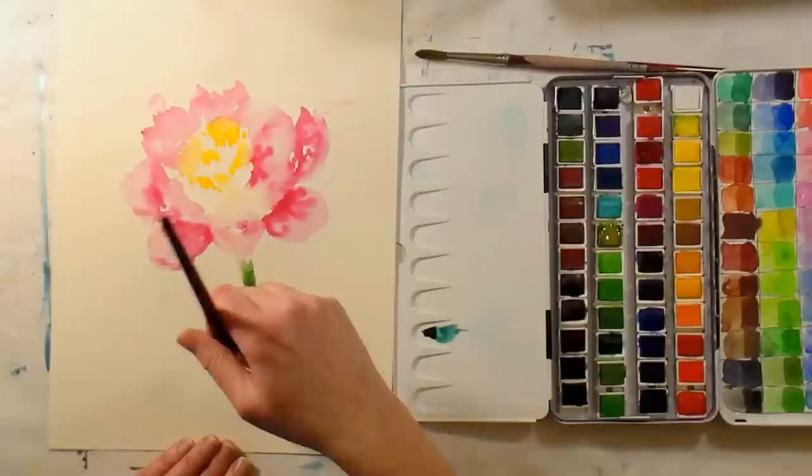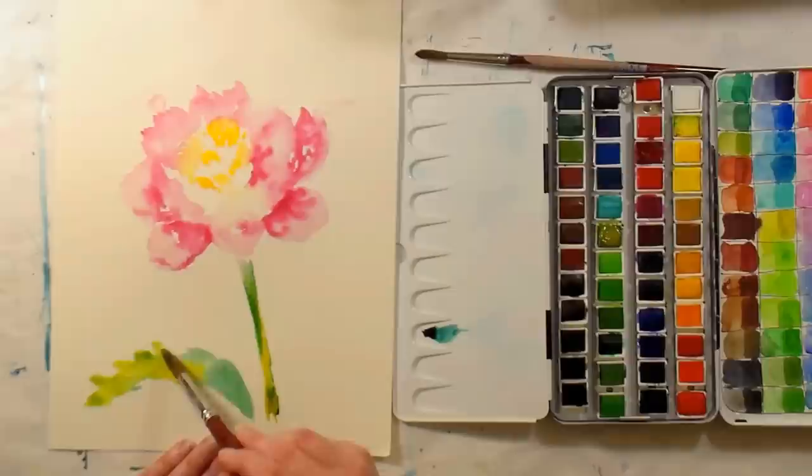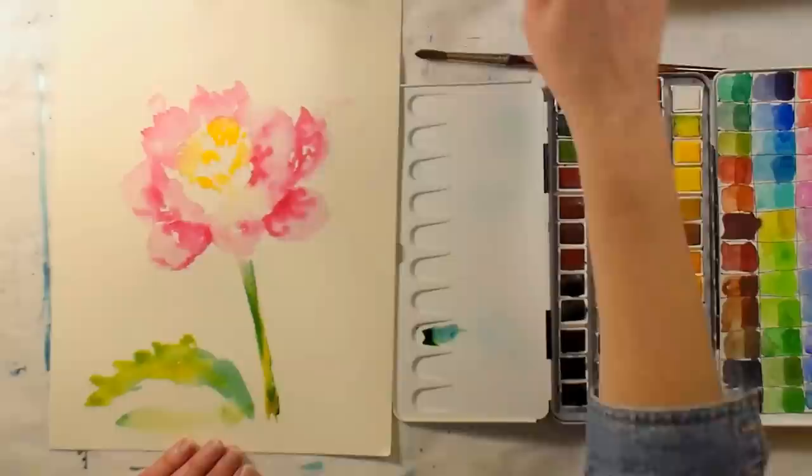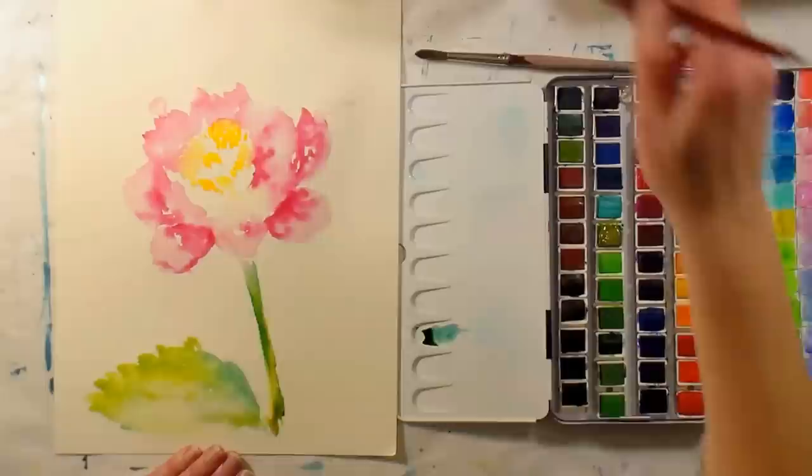I don't even know what this paper is — I think it's Artistico but I found it on the floor. I was cleaning my office and it had gotten really bad, so I'm filming in my office today. It doesn't feel like a cellulose paper, it feels like Artistico — I'm going with that.